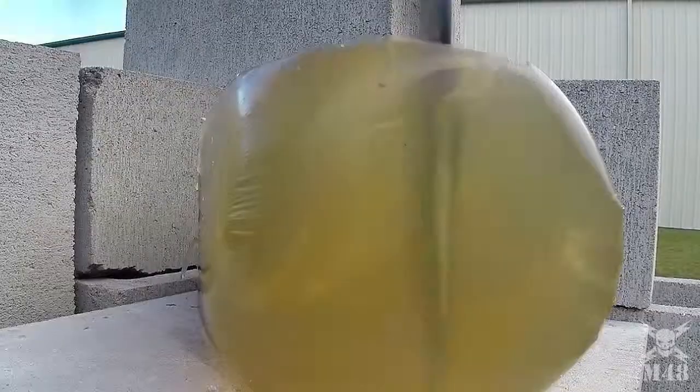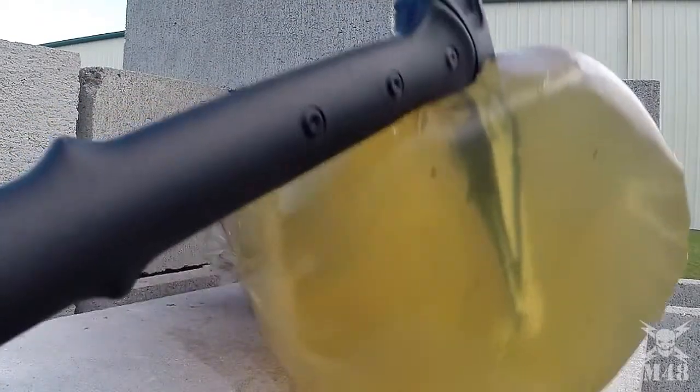This is the M48 Tactical Warhammer, only from United Cutlery.